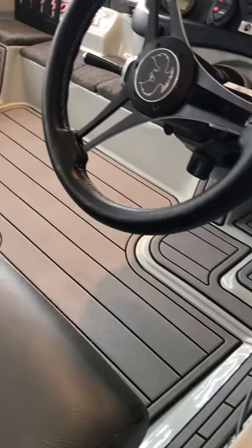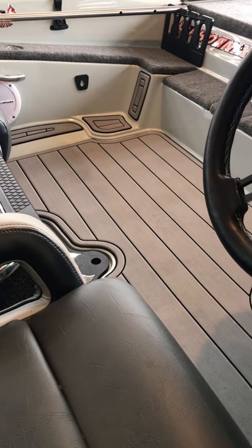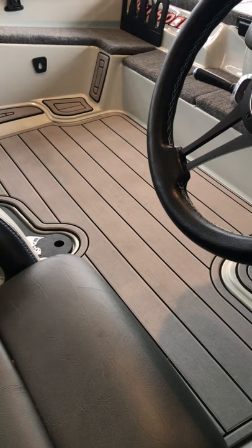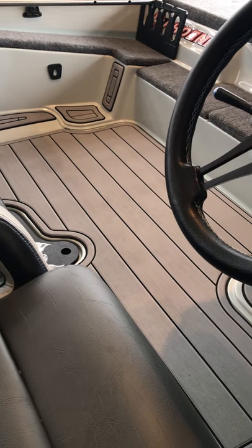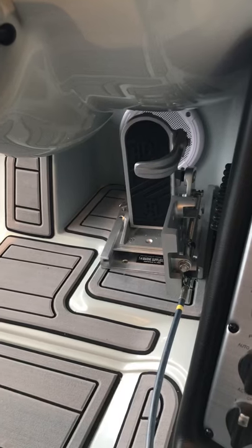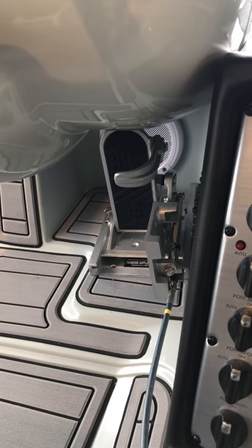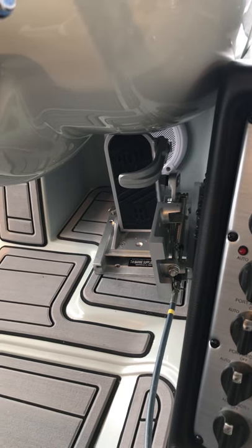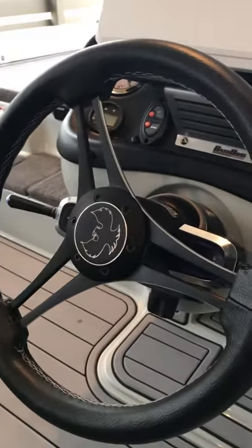In the bottom you can see C-Deck — I think that's an awesome product, it's actually being installed in my saltwater boat right now. That stuff doesn't absorb water, very soft, and that's usually the wettest part of your boat when you're fishing in the rain. Down there you can see TH Marine Hot Foot — it's got a little pad on it this year, I didn't have that last year.